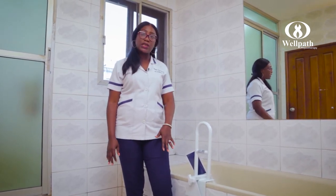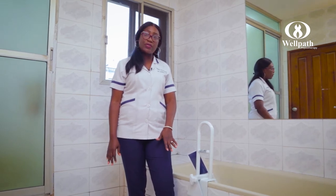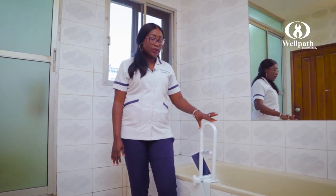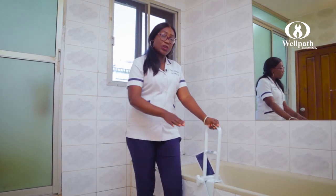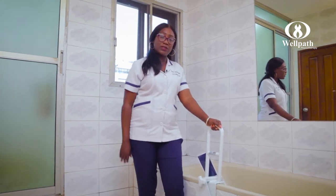So if you have difficulty with your knee strength or with your ankle strength, the safety rail provides you with a grab handle so that you can get into your bathtub safely.